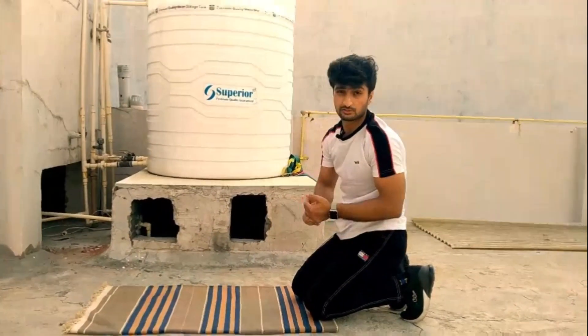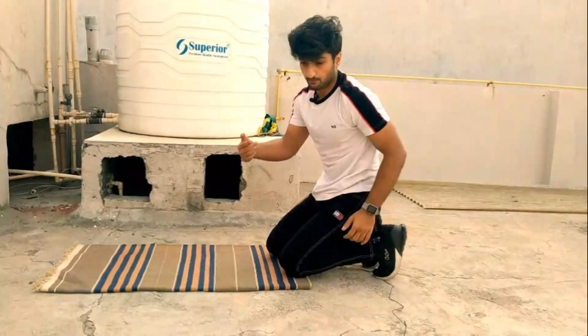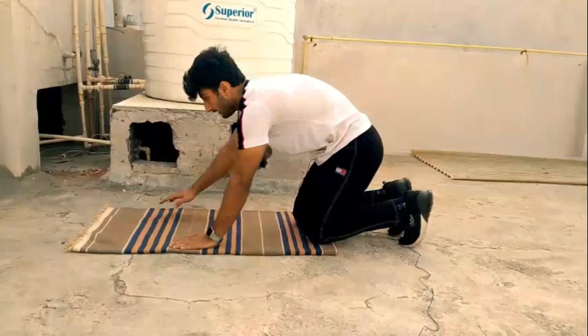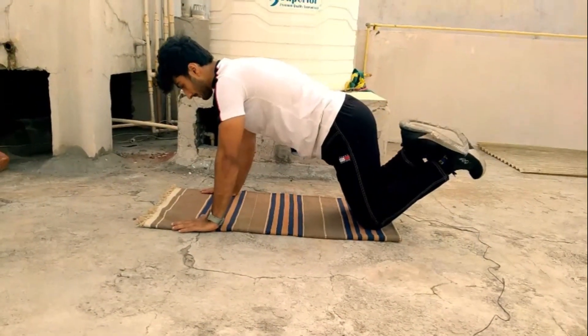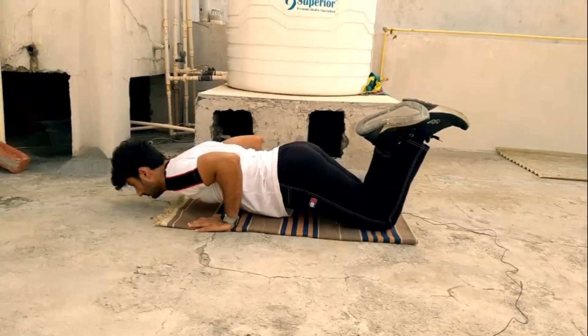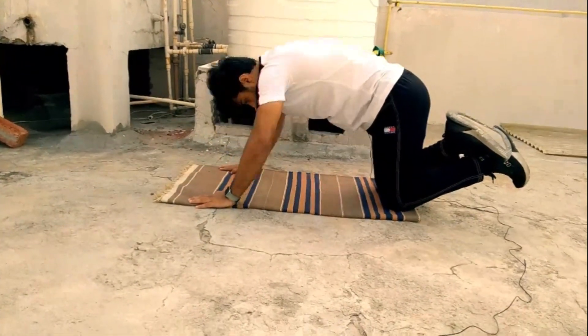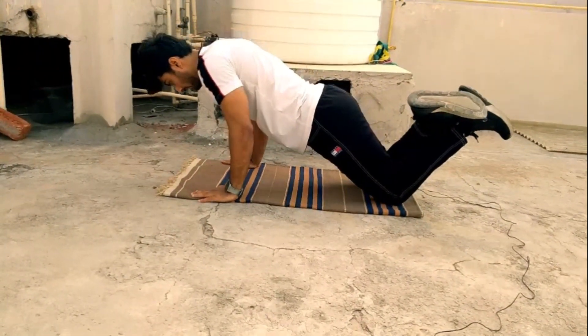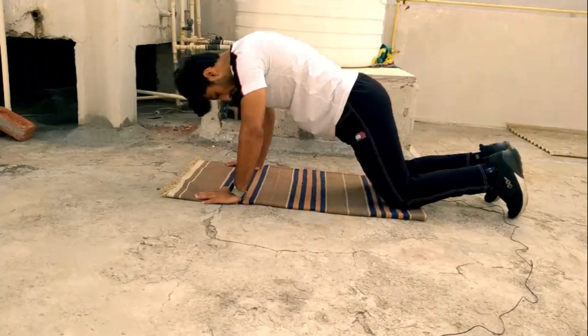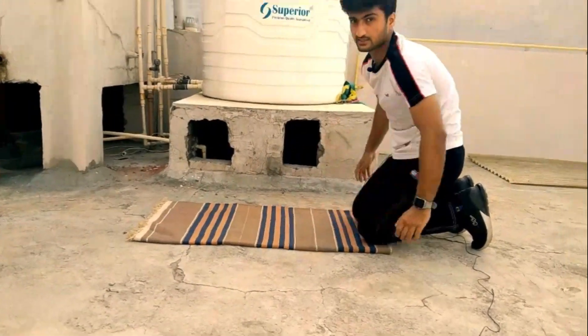You have to perform this exercise like this. If you don't have a full push-up yet, then you do the negative from your knees. You have to perform this exercise like this.